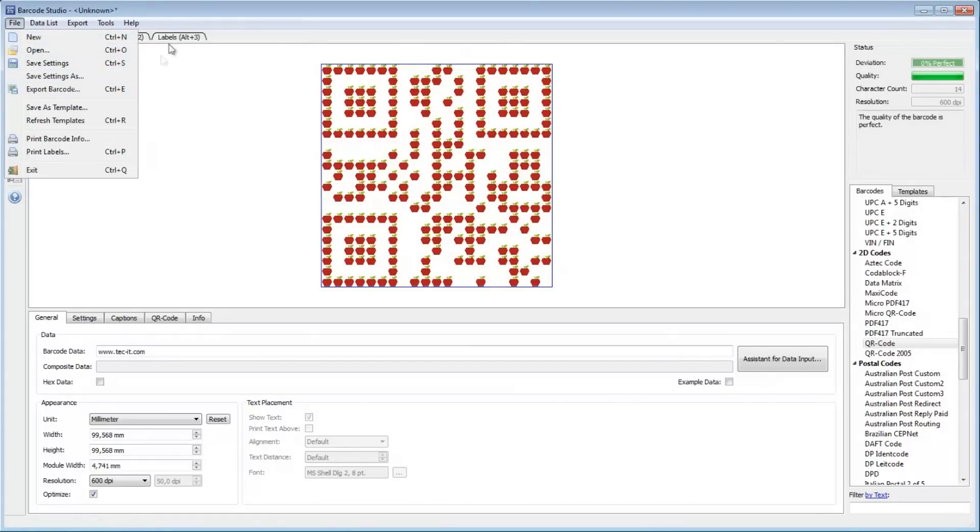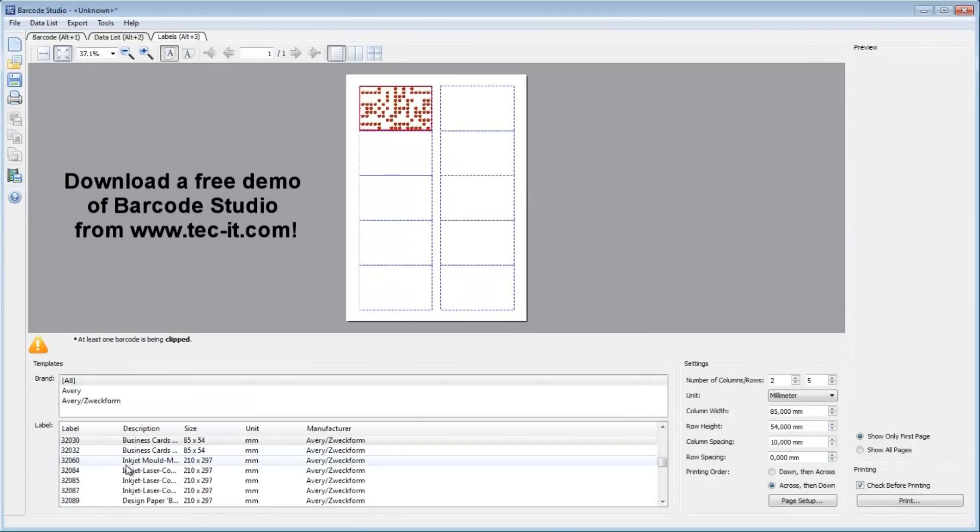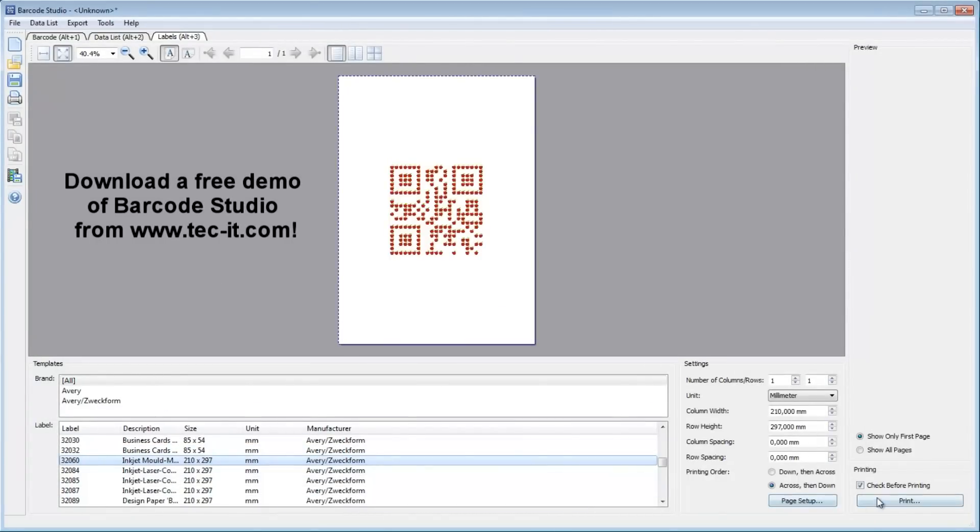Now you can export or print the barcodes. I hope this video has been of interest to you. Thanks for watching!